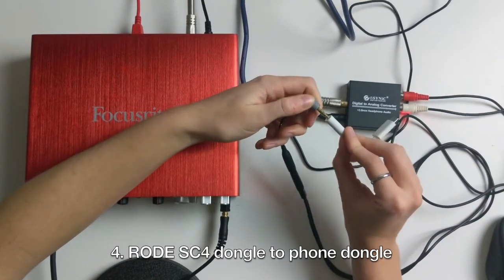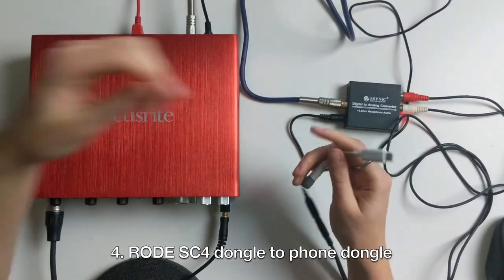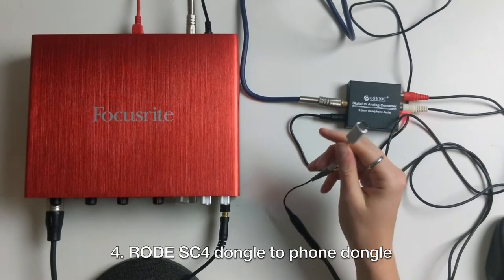Lastly, we'll connect our Rode dongle to our phone dongle. And now you're ready to plug your phone in.